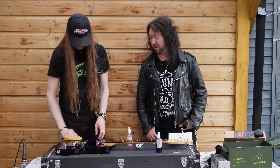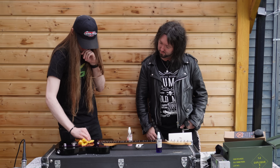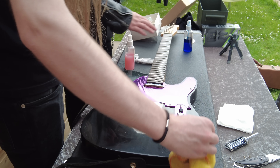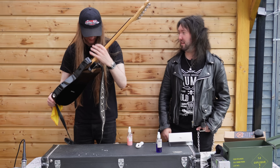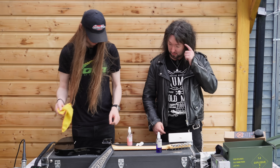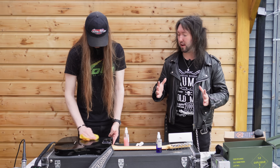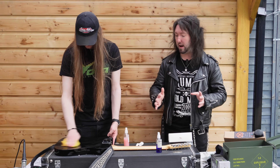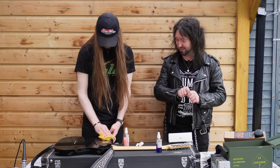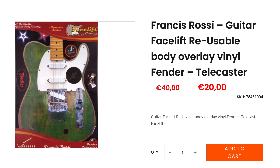What do you think of the purple pickguard as opposed to white? I think it makes it look nice, original. It makes it look more Quo-y actually - because they don't just have the standard Telly, some showpieces have different looks. Do you remember they brought out those Facelifts? It was like a decal in the shape of - the size of a Telly body - and you could get ones for a Fender or for a Squier. It might be like a flag, like a sticker thing, and you could peel it off and have a new Telecaster look.